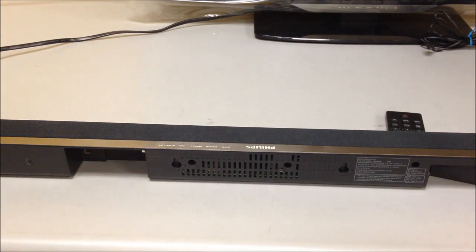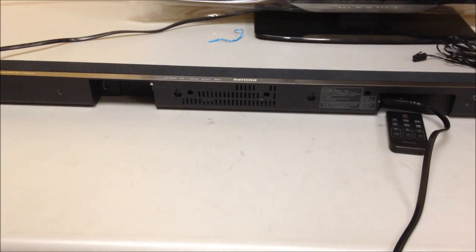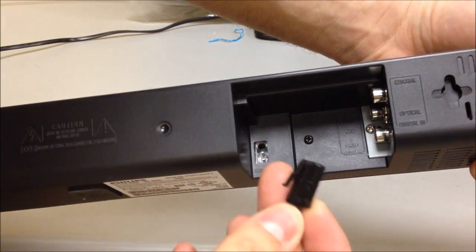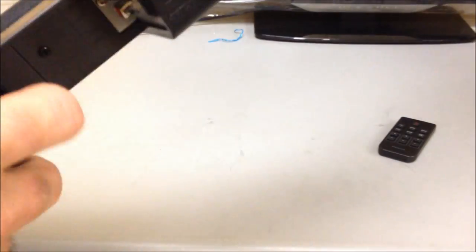We're going to plug in our power and then plug in our subwoofer cable. The subwoofer cable only goes in one way — you'll see the clip, and it goes in with the clip facing up. It clicks, and you're connected.